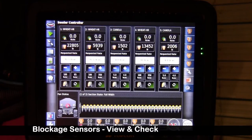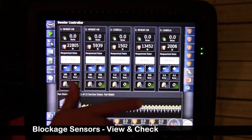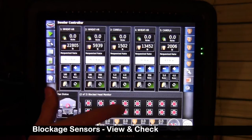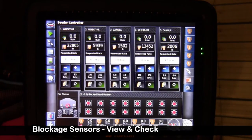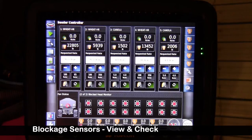If it's equipped with blockage sensors, we want to check the blockage sensors for each tank. We can view the blockage in a couple different places — I can touch this screen and drag that up to view all of our blocked head sensors that we have set up. Our blocked head sensors are mounted on the drill and they're a simple Dicky John type sensor — it acts as a switch. When there's product going through it, these indicators will turn green. When it's in a ready state, they'll be in a yellow state.